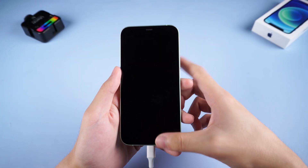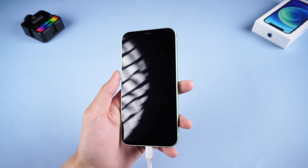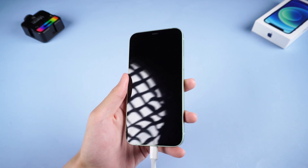Make sure your iPhone screen or the hardware inside is not broken, or it might already be turned on but we can't see it show up on the screen. Then we are ready to go.